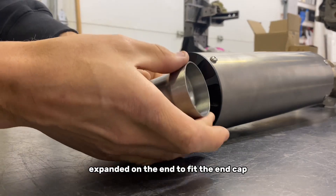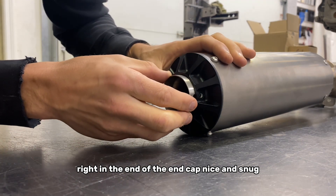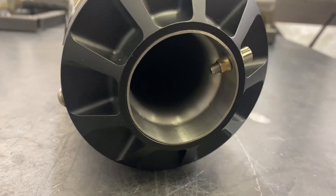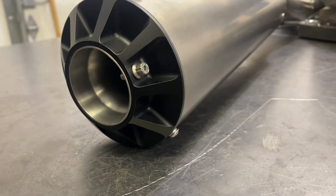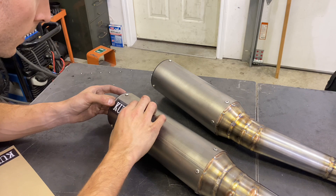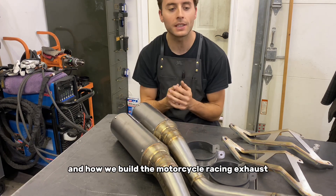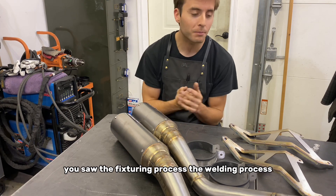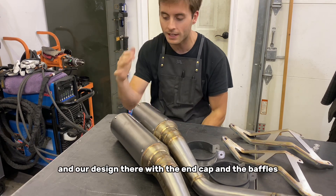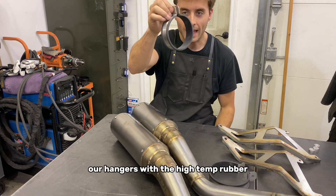The baffle is made here — expanded on the end to fit the end cap, with a hole drilled in it for the fastener — and I'm going to show you how it slides right into the end of the end cap nice and snug. You wouldn't dare forget the most important part. We've got our bracketry ready to go, our hangers with the high temp rubber.